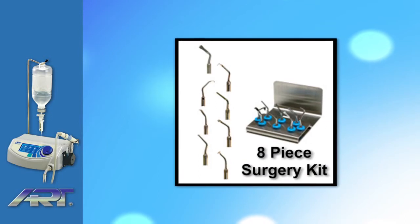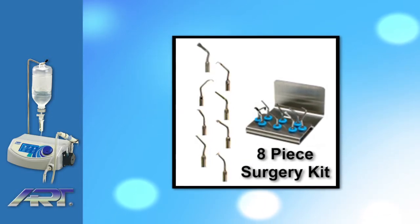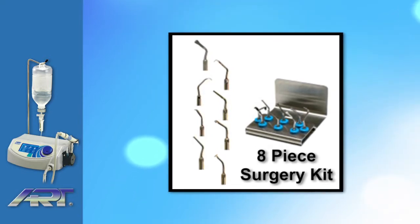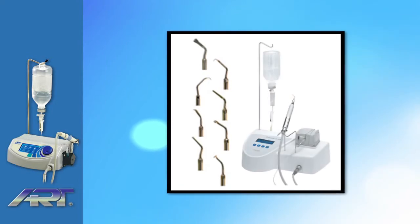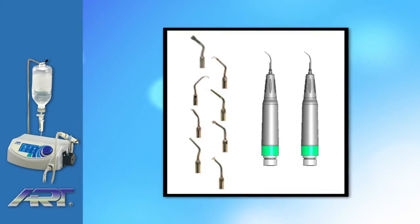The Ardiotomy Piezoart OP1 comes with an eight-piece basic bone surgery kit, and any additional or special tips are available upon request. Tips are made to be compatible with major brands like Metron's Piezo surgery system, among a few others. The kit also comes with two autoclavable handpieces.